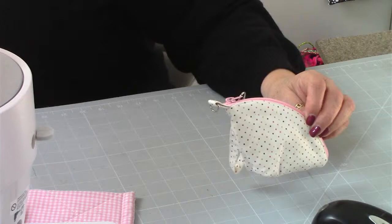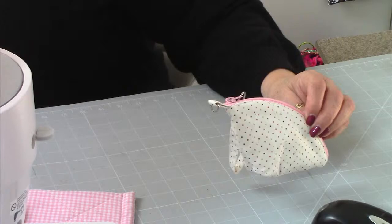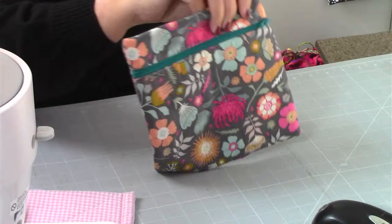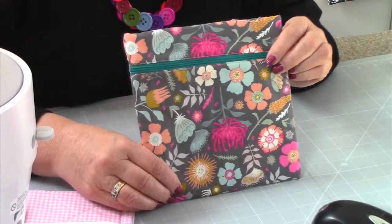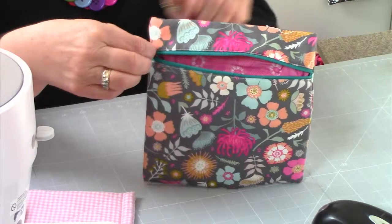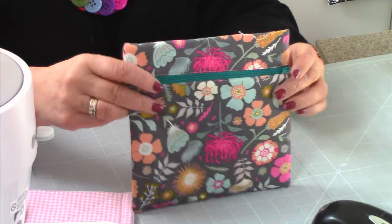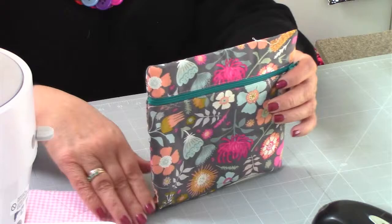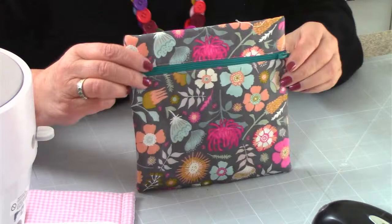The next one is the Slim Pouch, and that has been a really, really popular make. Here it is - the Slim Pouch, slightly different fabric to the one in the picture. This is number twelve, the Slim Pouch. Quite like this because it's great for school for pencils and things like that, great for travel. You can add a tab to this as well if you want, and you could also box the bottom. That's the Slim Pouch, number twelve.